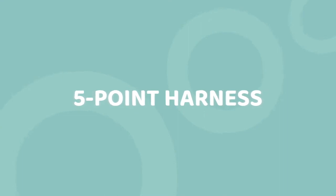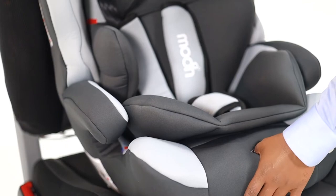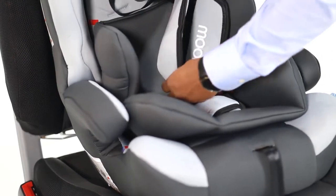Harnessing the Safety Belts. Press the harness button to loosen the shoulder strap. Stretch out both the straps and make sure the straps are not twisted.